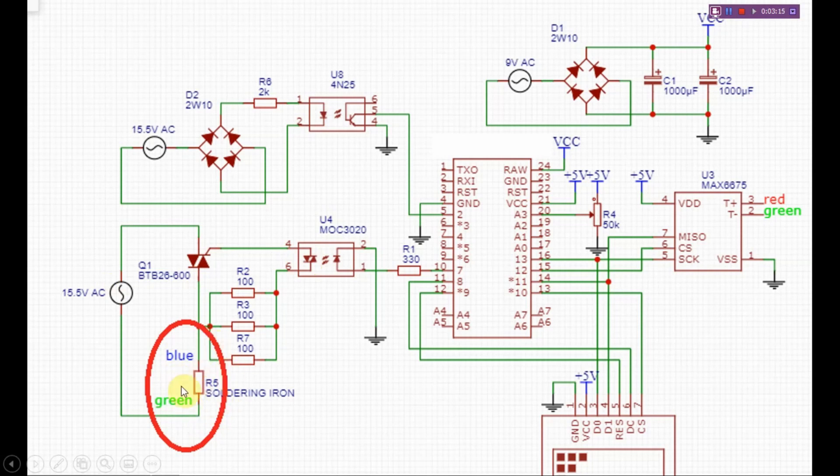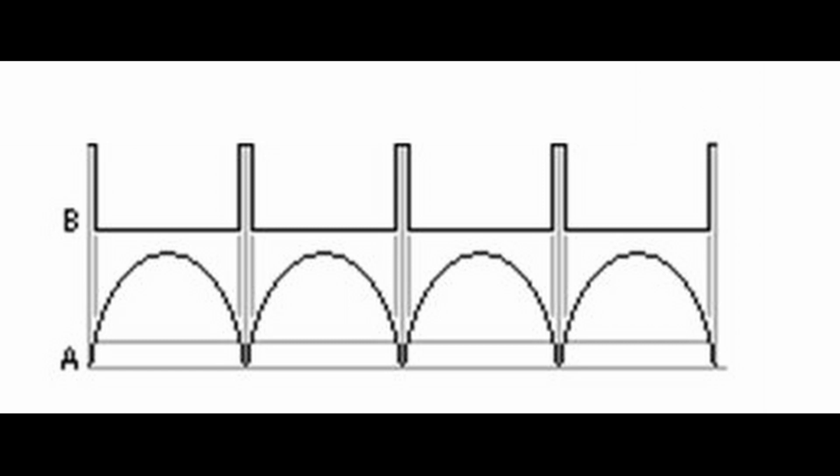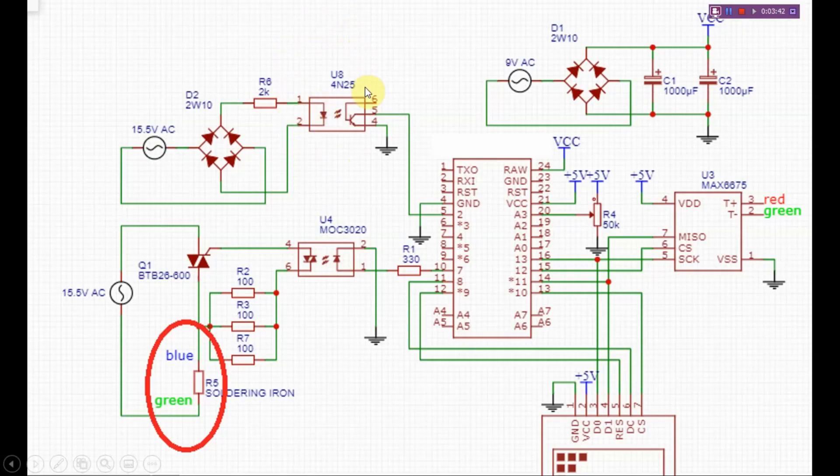This is the control of the heating element. The AC is zero-crossing. We have zero-crossing — 0.5 in the time of this optical coupling current is zero. We have a zero-crossing detector. One 50 hertz, one sine wave — the pulse is 0.5 in the time of this pulse. This pulse will interrupt.